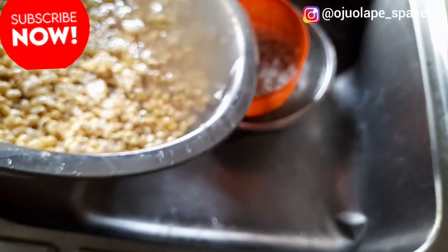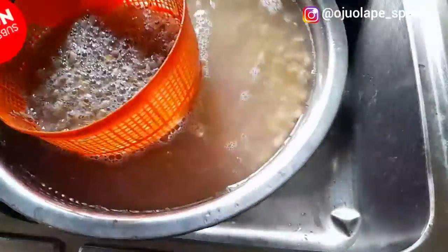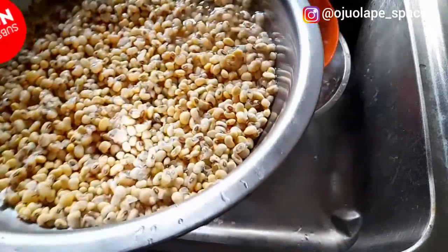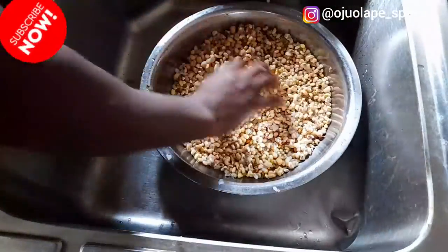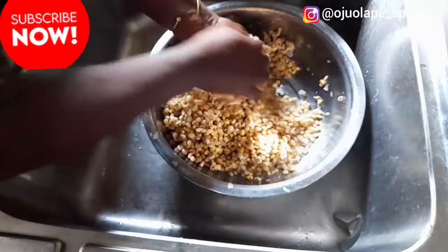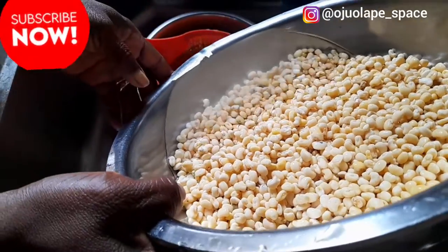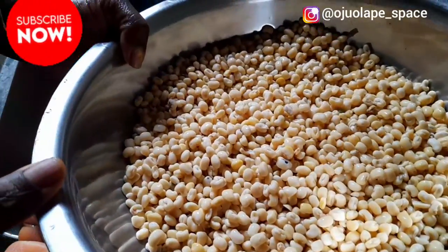Your beans is only difficult to peel when it's broken during soaking. But once your beans is not broken, you use this first method - quickly add your water, pour out the water, and wash it with your palm. Make sure you rub the beans together and you're going to get a perfect result. Can you see my beans? We are done washing - I just want perfection. The beans is ready; you can't even find one speck of dirt inside. This is the best method if you're not using a blending machine.